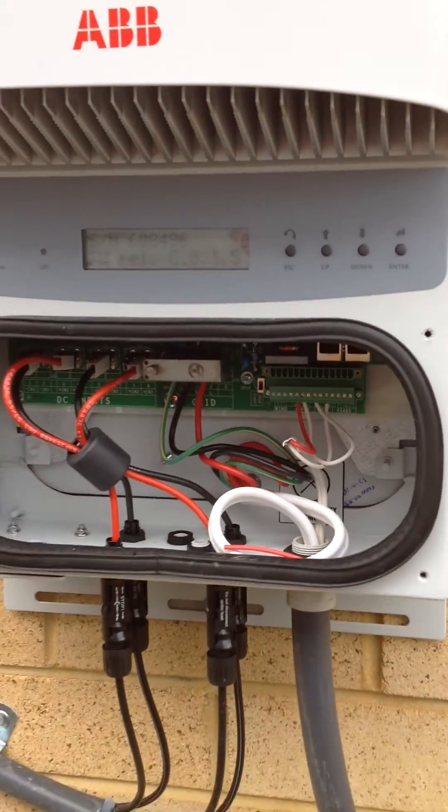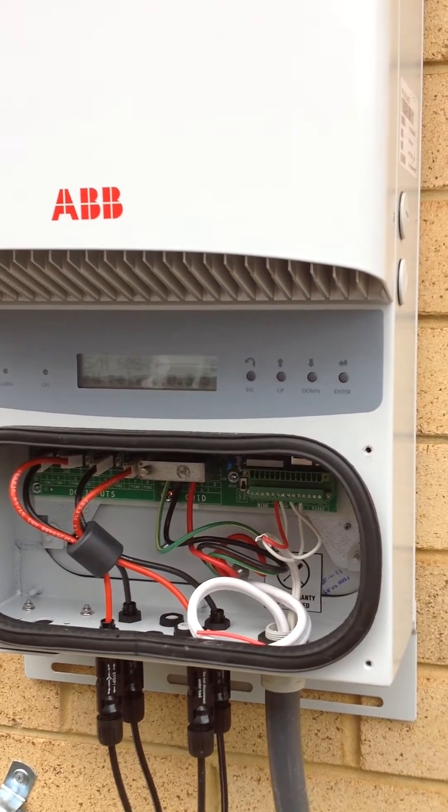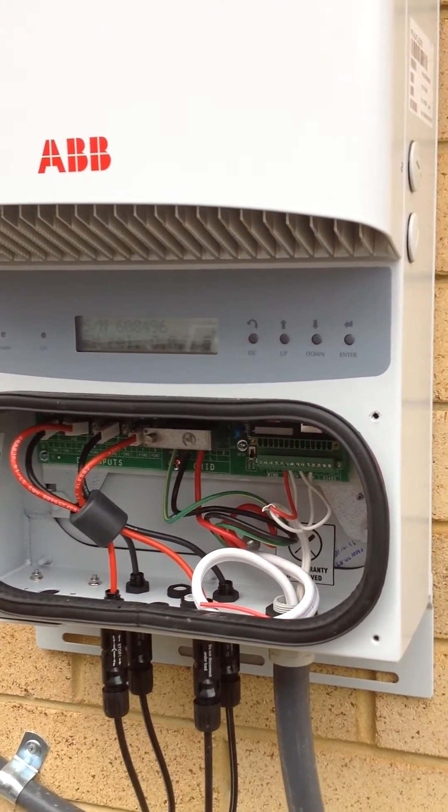So what we're going to do here is we're just going to simulate a fault on the system and we'll go and have a look at the little buzzer and LED itself.